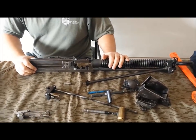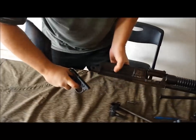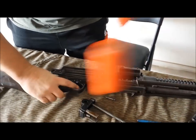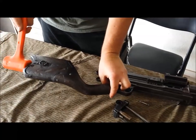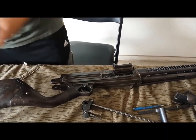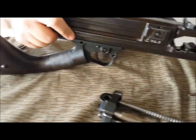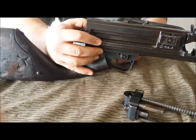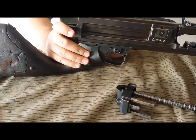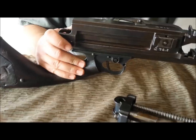Next we can go ahead and get the buttstock put back on. Make sure we depress our sear, line it up, and make sure it's all the way forward so your sear can go through the receiver hole. We're going to take this pin here and put it in on the other side — it's basically going to come back out here.